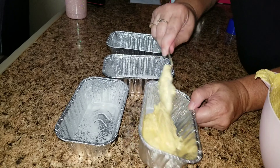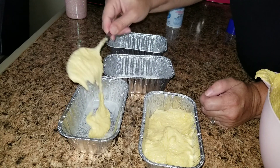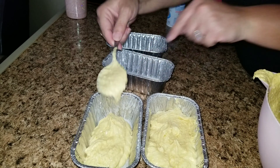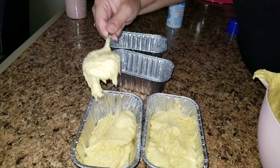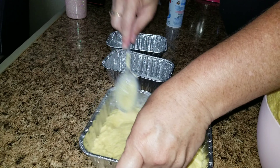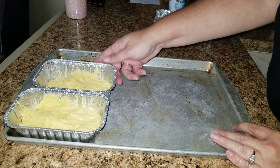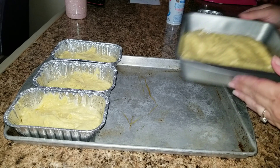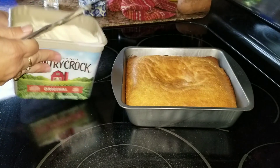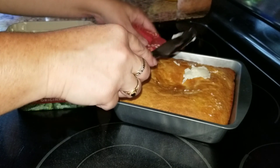For the little ones, I went ahead and put them on a cookie sheet. You don't have to do this, but I thought it would be easier getting them all out at the same time. You're going to set your oven at 350 degrees and cook them for around 20 minutes, or until a toothpick comes out clean.